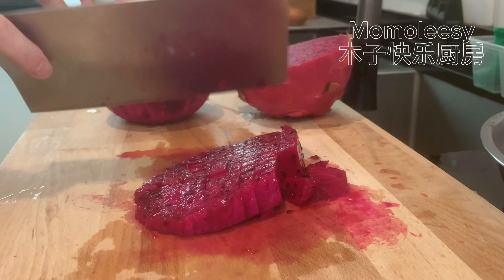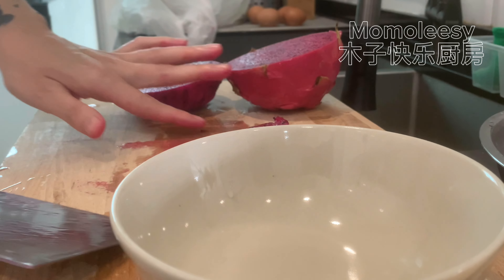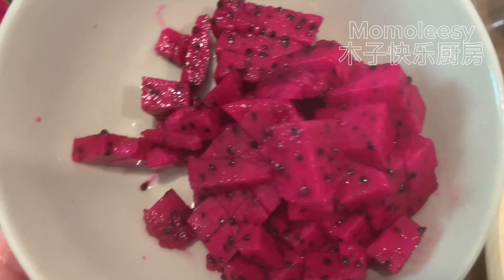Ingredients: dragon fruit, yogurt, and pandan leaves. Dice the dragon fruit into tiny sizes.